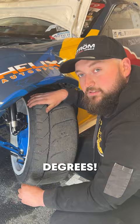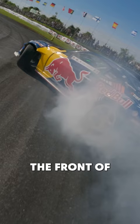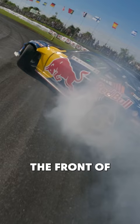In drifting you try to reduce your caster a small bit, so when you're going sideways the front of the car tends to stay going in one direction, rather than dragging the car and throwing away your speed basically.